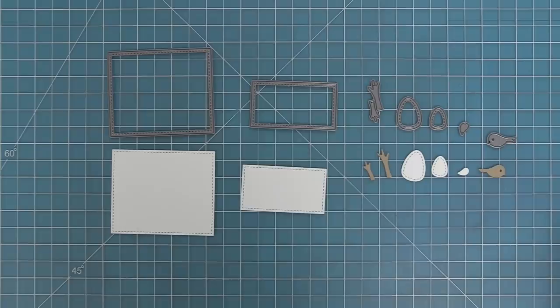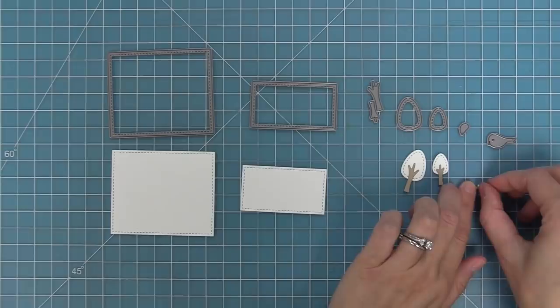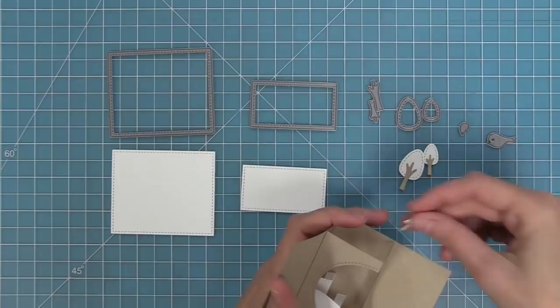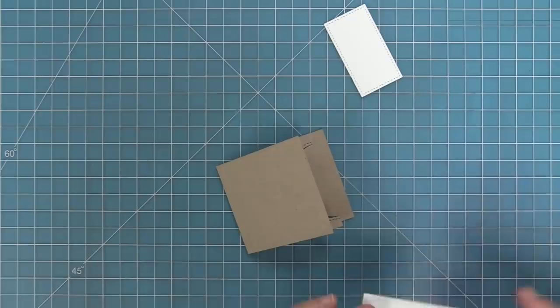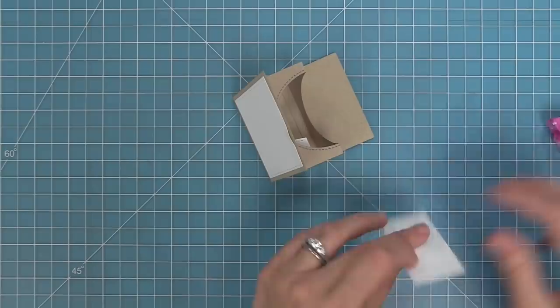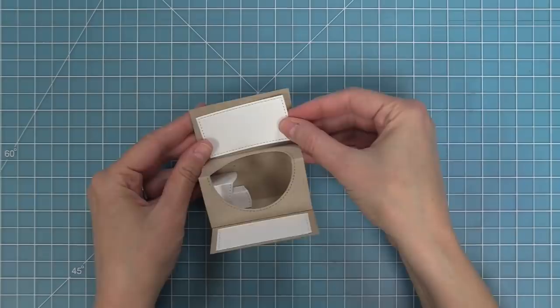This is the Center Picture Window Card Add-On, which has two rectangles to help decorate your center picture window card. It also comes with cute little trees and birds that are perfect for putting inside the card — or honestly on any kind of card. The birds look great on a little piece of acetate so they look like they're floating in the sky. The little stitched rectangles are perfectly sized for the front of the card and also for the inside panels.